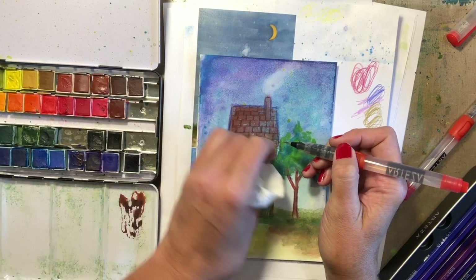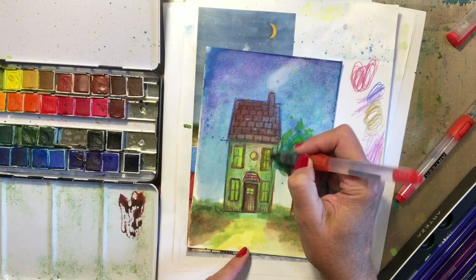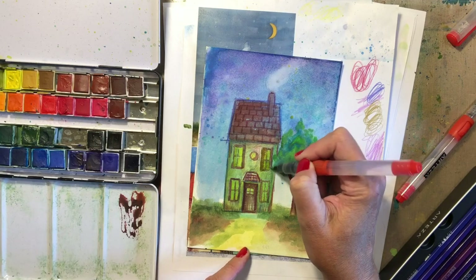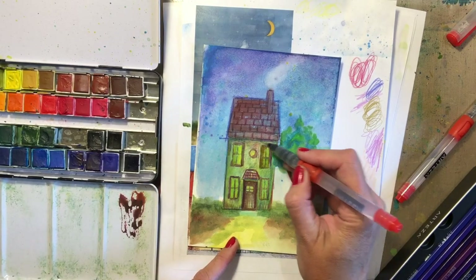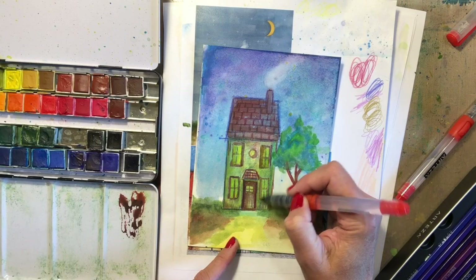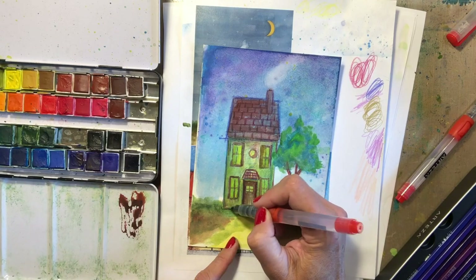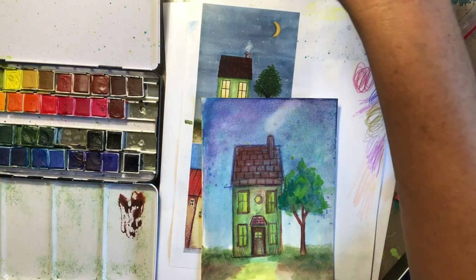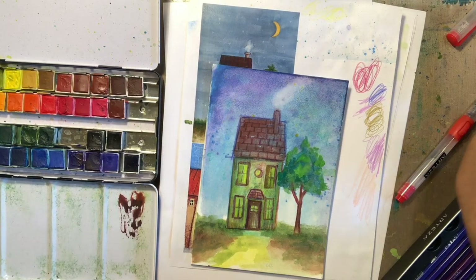That one has a curtain over it. Let's see if I can pull that up just a little bit more — drives me crazy. I think it's very cute.